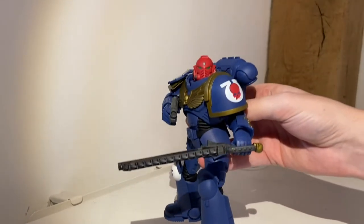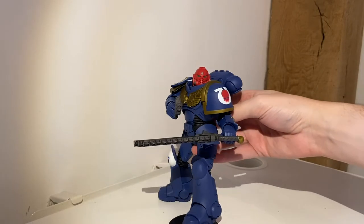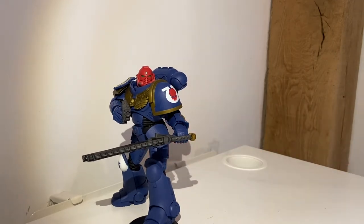As with all things GW, of course we need a blue Ultramarine version to start with, so that we all know how it should be painted. He does look good, but I'm not particularly interested in him. What I want is something to make my own, something I can be proud of, something more interesting.